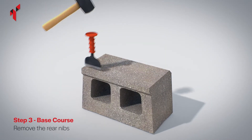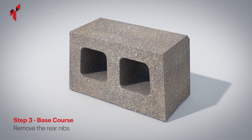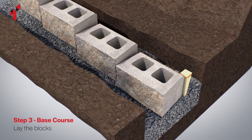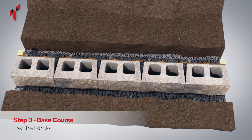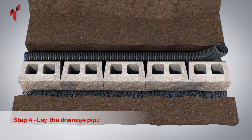Remove the nib from the base of the block to be used on the base course using a bolster and a club hammer. Place the blocks onto the foundation and use a string line along the back of the blocks to check for alignment. Lay a perforated drainage pipe centered on a line 150 millimeters from the back of the base course.